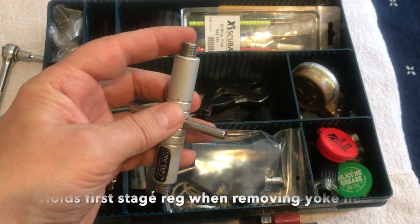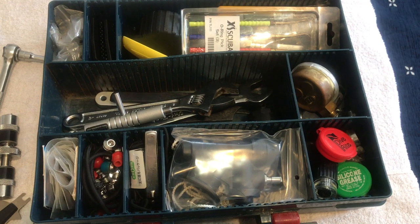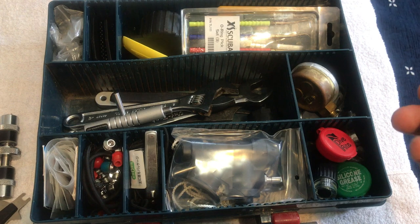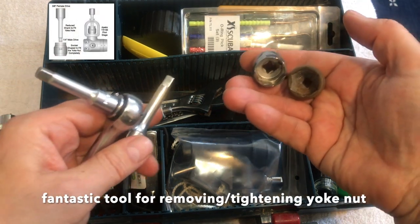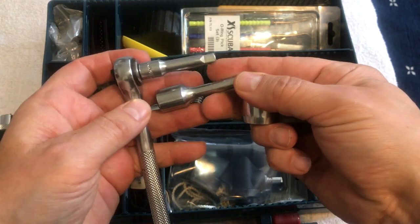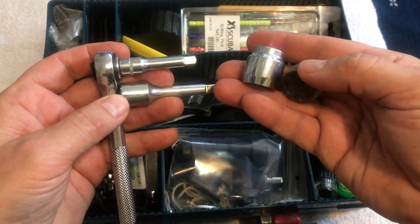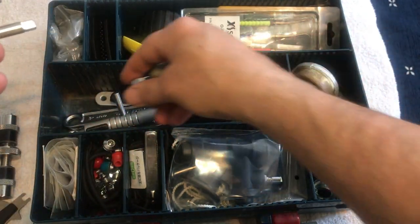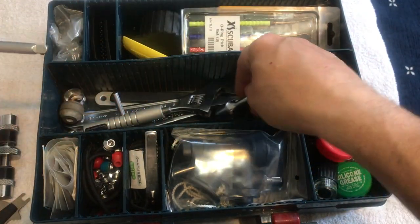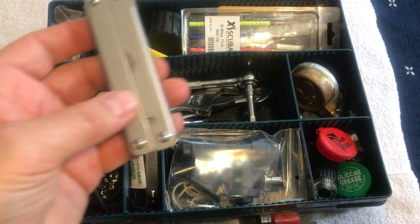Here's a special tool, also for an Apex regulator — I can't remember the exact size. I got these from Scuba Tools and I have two sets of them. These go through the yoke nut to loosen it. I always keep those somewhere in the bottom of the kit.